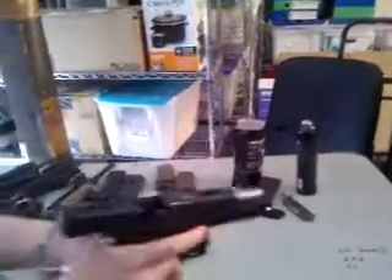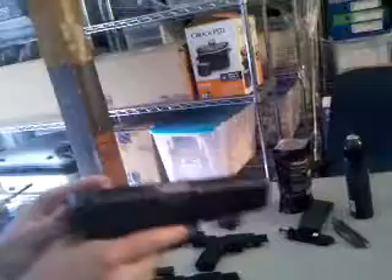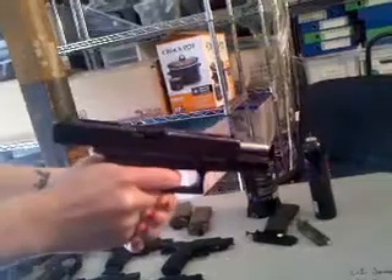And the WII G18C. Full auto — and the WII G18C.